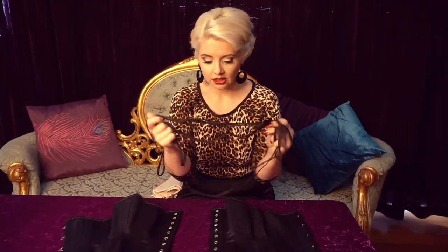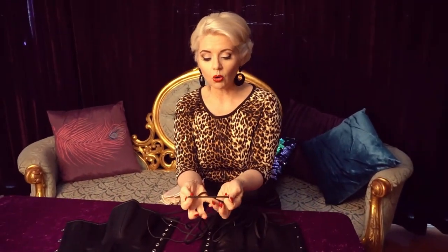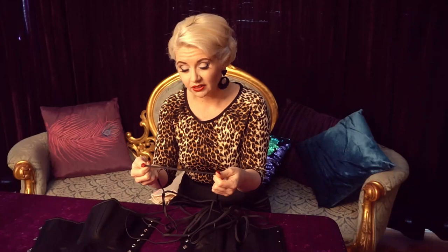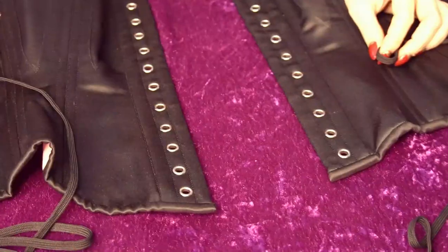We've got some lacing. I showed you earlier a corset that was done up with ribbon. Ribbon looks beautiful, but if you're wearing a corset on stage it isn't necessarily going to be great for you because it's not going to slide through those holes fast enough for a quick release. I prefer something that's more of a thin cord like this — you can also get a round cord like a rat tail, which you can just buy at your local fabric store — something that's going to be easy to slide through the holes.